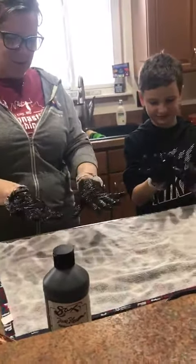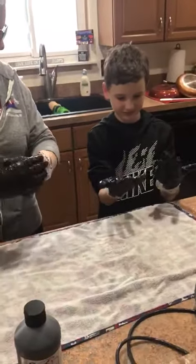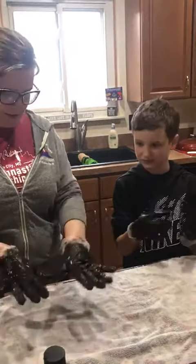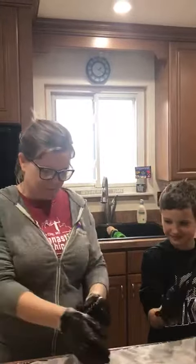So everybody can see, when you wash your hands, you don't just have to scrub them together, but you have to go in between your thumbs and on top. Ta-da! Stay safe and wash your hands. Thank you.